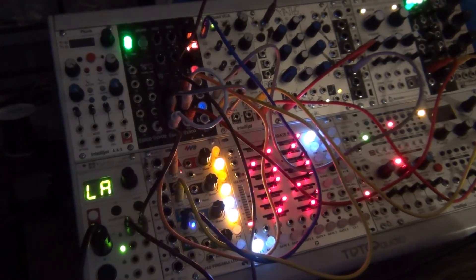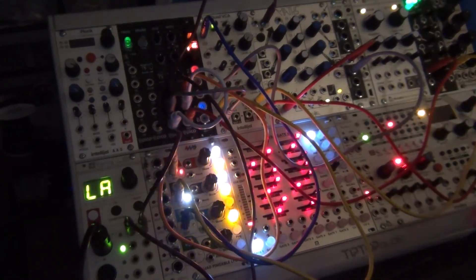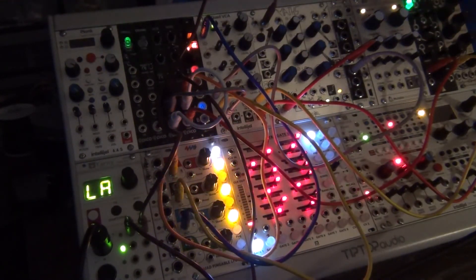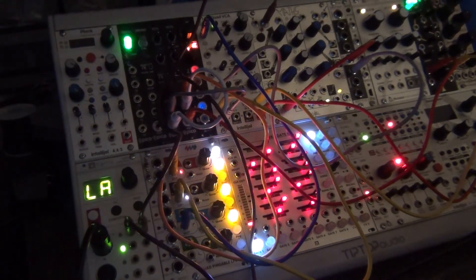This is a pretty basic patch, and just think of how many cables I have left — another five or six — where I could route it through the Rainmaker crazy delay, get the Varigate going for some drums, use Rings which generates strings and other resonant instruments, get another filter going. This is really just the beginning. That's kind of the process for getting your first basic Eurorack patch going, and how you can expand it from something that sounds very basic to something that sounds absolutely crazy.